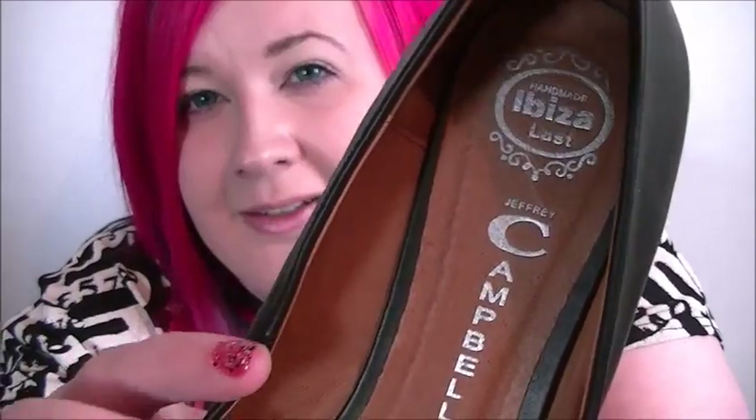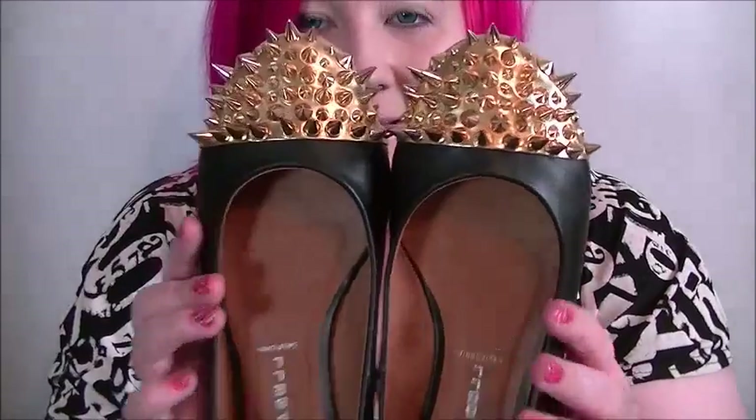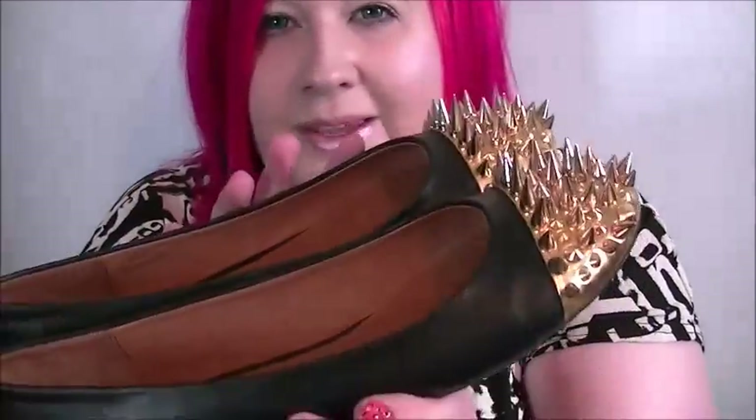The workmanship on these is really good — can't see any glue or anything inside. Jeffrey Campbell shoes are always really nicely padded for extra support, and the insides are really nice. Let me get the other one out — here they both are.